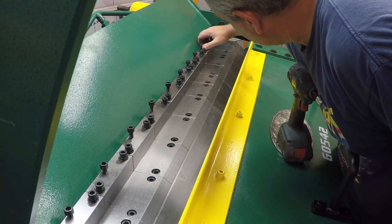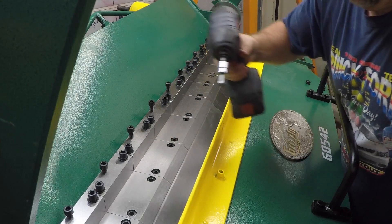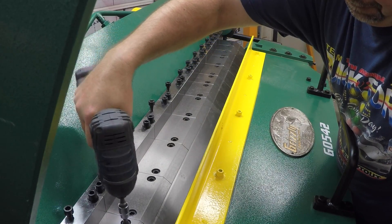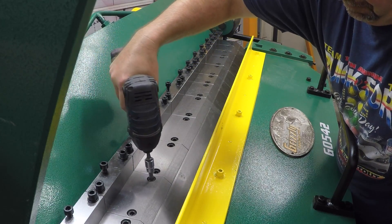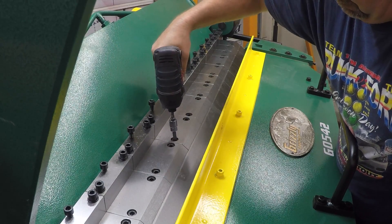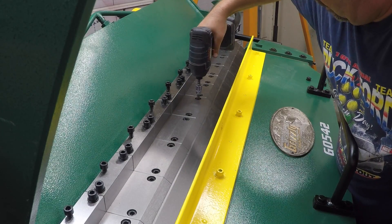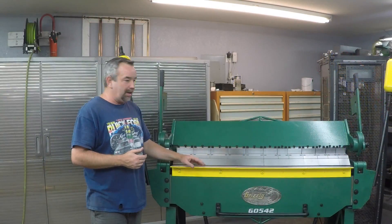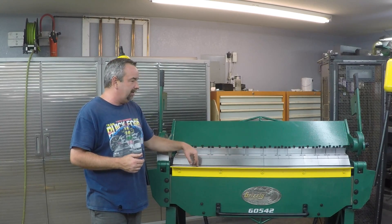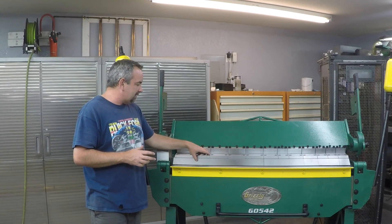You want to go ahead and align the fingers. There's a specific procedure for that: leave all the cap head socket screws loose after you get the fingers back on, then use the bending wing and the weight of it to come up level. Then go and tighten those down with the fingers pressed up against it — that way you have a nice square mating surface between the fingers and the wing.